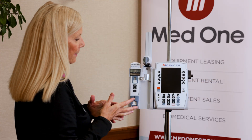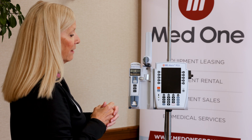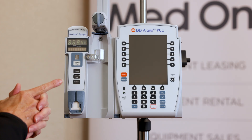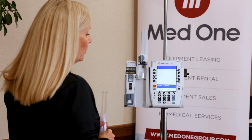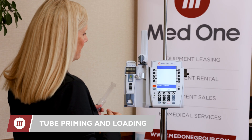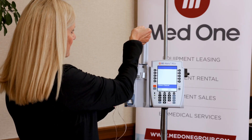The syringe pump accepts a 1 ml up to a 60 ml syringe, and flow rate ranges for the syringe pump module are 0.01 hundredths of mils up to 999 mils per hour. I'm using a 50 ml for this demonstration.